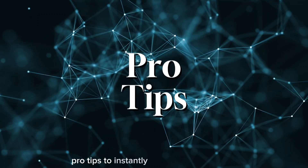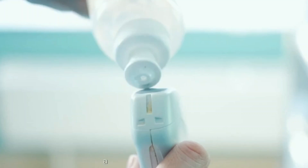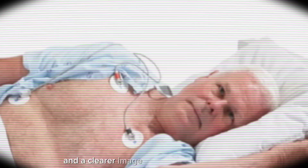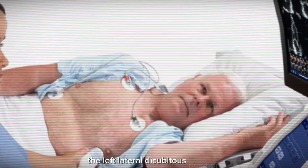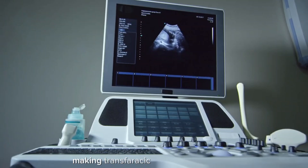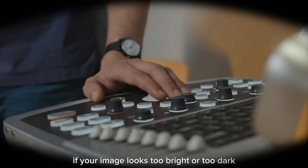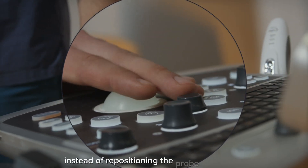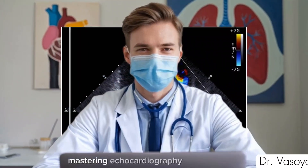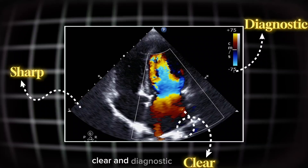Pro tips to instantly improve your imaging. Use plenty of gel — air is your biggest enemy in ultrasound, and a generous amount of gel ensures smooth ultrasound wave transmission and a clearer image. Check patient positioning: the left lateral decubitus position — lying on the left side — brings the heart closer to the chest wall, making transthoracic imaging much easier. Adjust depth and gain settings: if your image looks too bright or too dark, tweak the gain settings instead of repositioning the probe repeatedly. Sometimes a small setting change makes all the difference. Mastering echocardiography takes practice, but once you get the hang of probe positioning, your images will be sharp, clear, and diagnostic every time.